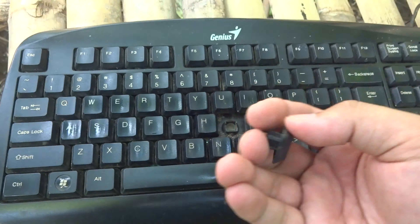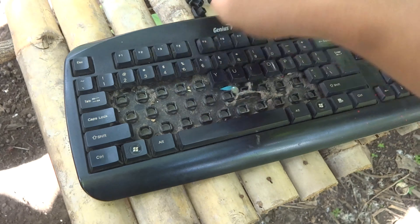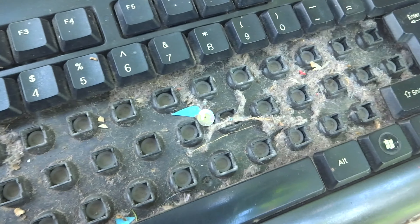So let's go and break this thing up. Oh gross, the inside part is full of dust.